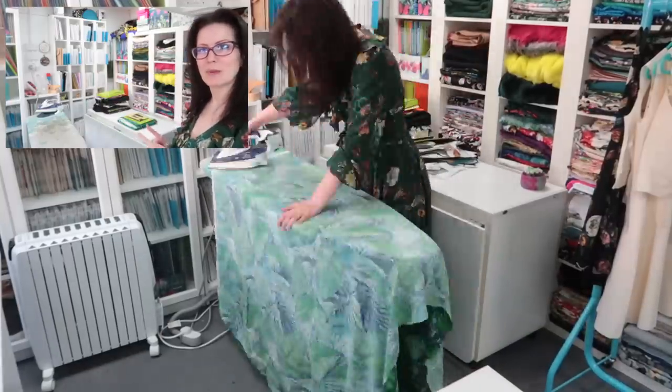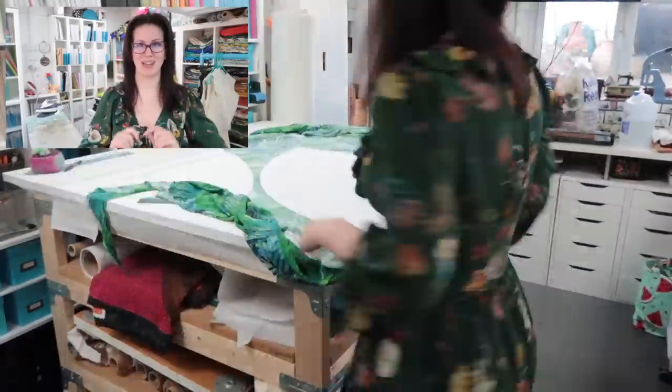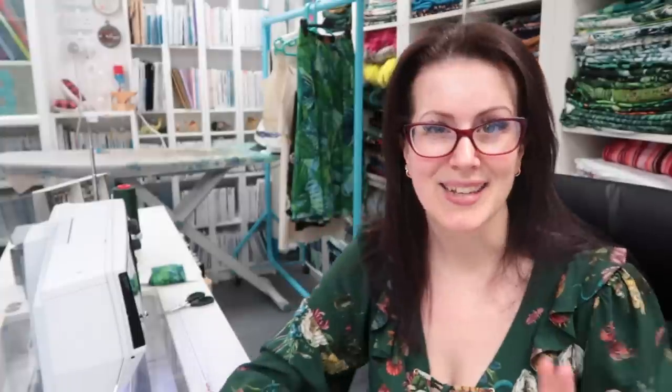Welcome to day two of the Sew Recreate the Look! Today I'm going to iron and cut out all of this fabric — wish me luck! I got both dresses cut out in about four hours and have just over a meter of fabric left. I'm going to turn the room back around and start sewing. First thing I'm going to do is sew up the circle skirt because that's going to need to drop on the bias and it will do crazy bias things.